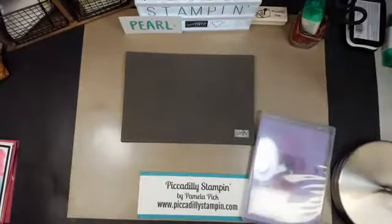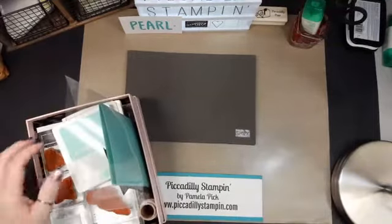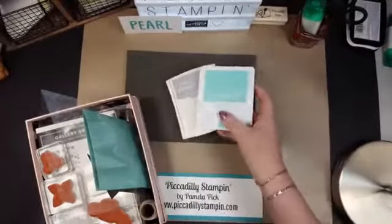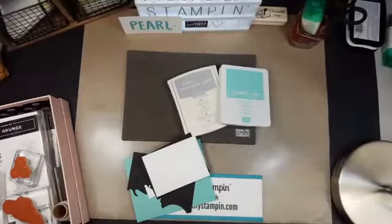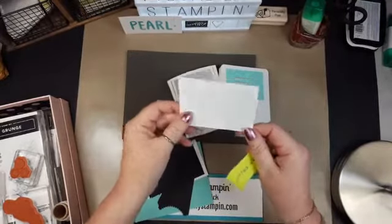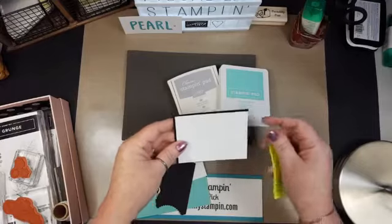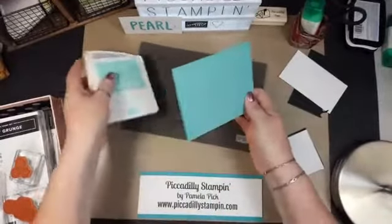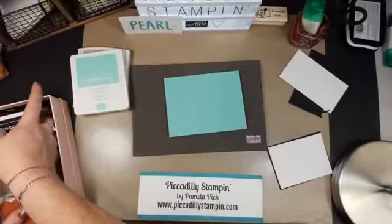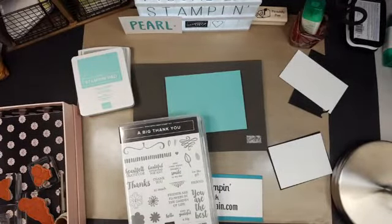I'm going to put these to the side for a moment and start off with a simple card, because the last card is the watercoloring one and it's got a little bit more to it. Tonight we're going to be using Coastal Cabana, black, and Smoky Slate for just a teeny little bit. I have this white piece cut at 2 and 7/8 by 3 and 7/8, with a coordinating layer 3 by 4 in black. I've got a base of Calypso Coral — I just think this color is so pretty.